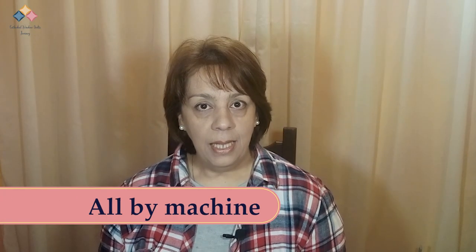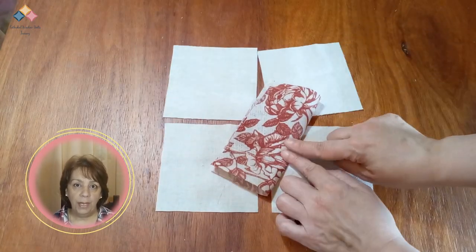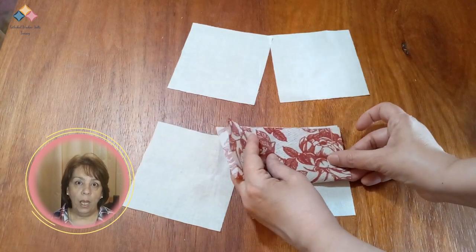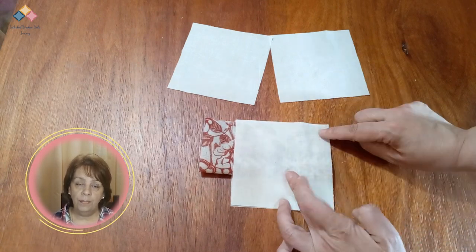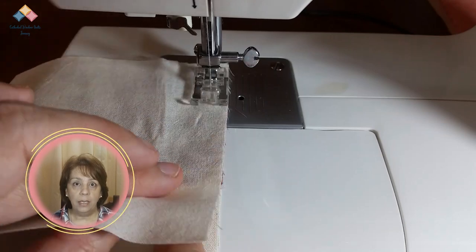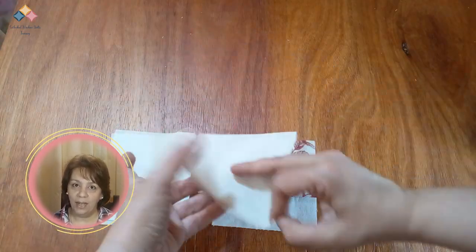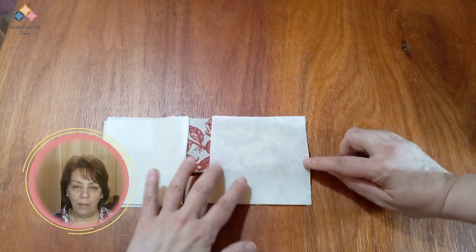Open Machine. In this method, we have a particular sewing sequence to build each block. First, you fold the square for the window frame in half right side out. You join this piece with the two squares of fabric that will form one side of the block. Sew at a quarter of an inch, starting the seam at a quarter of an inch and ending at a quarter of an inch as well. Then you sew the other side of the block in the same way.